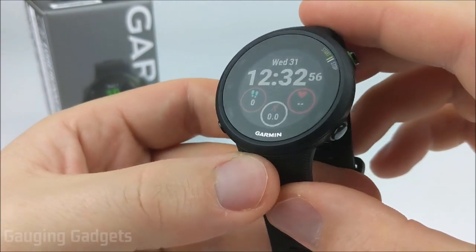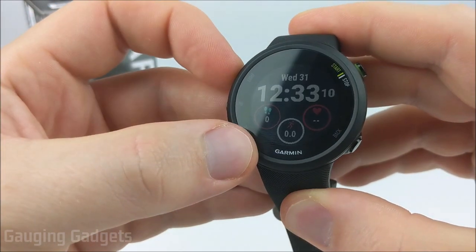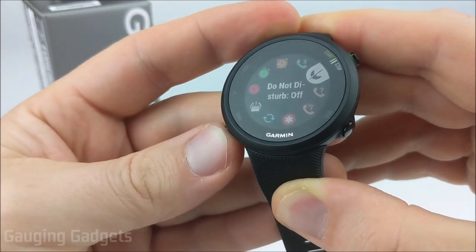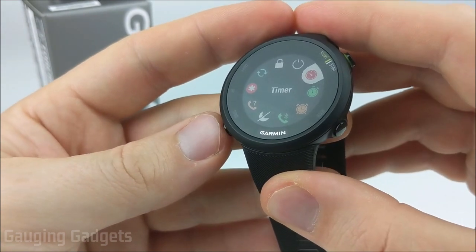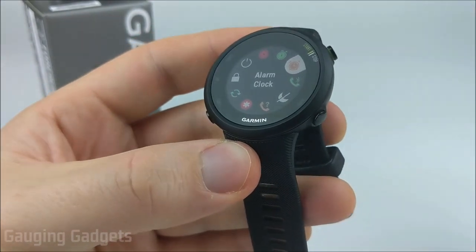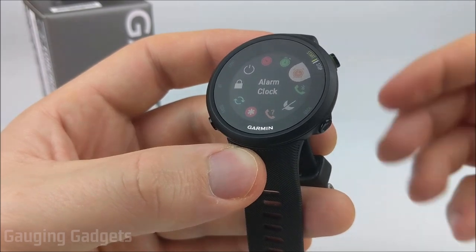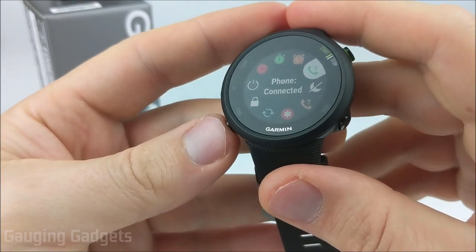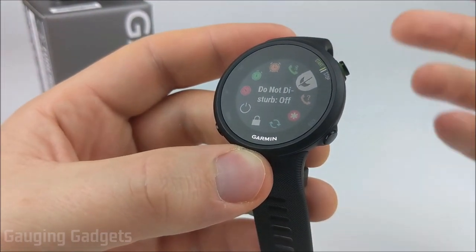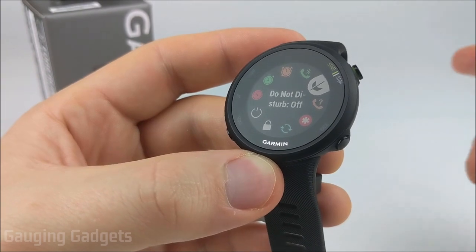Now let's go to the control menu. The control menu is a quick menu you can open by holding the light button. The first few items are the timer, the stopwatch, and the alarm clock. The alarm allows you to have it make a noise or just vibrate, and you can also snooze. After that, you can turn off Bluetooth and put it into do not disturb mode — no notifications, no vibrations. It's good for meetings or a doctor's appointment, and you can also have it automatically turn on during a configurable sleep time.